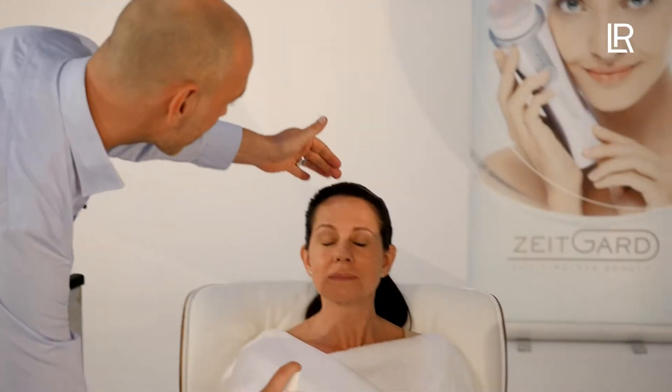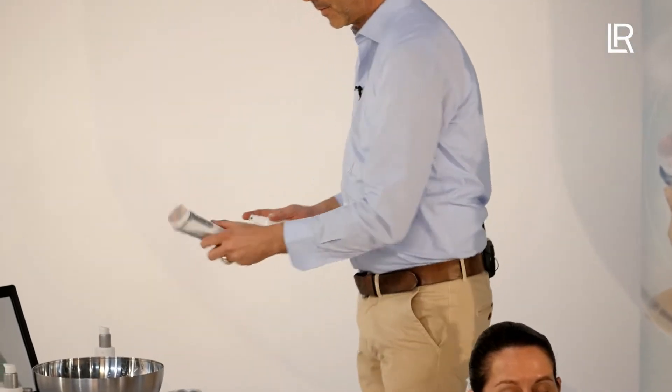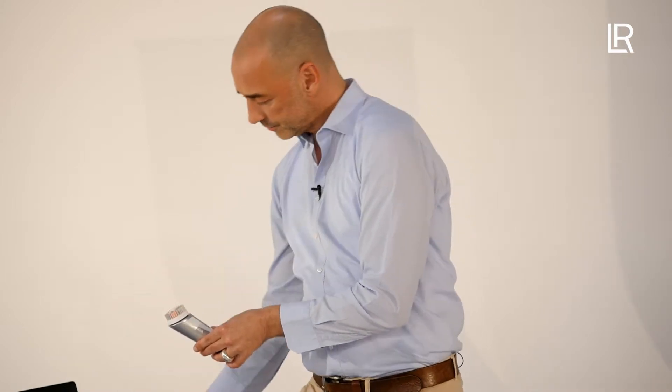Karsten begins the application by first washing his hands and then moistening Sandra's face with water from the spray bottle. Immediately afterwards, moisten and dab the brush head so that no excess water drips down from the device. Karsten dispenses two pumps of the cleansing product onto the middle of the brush head.